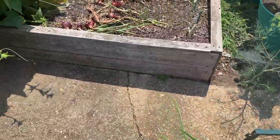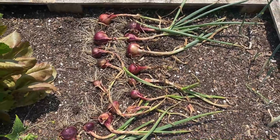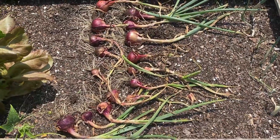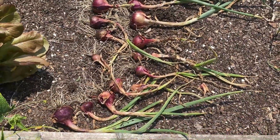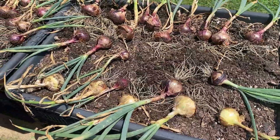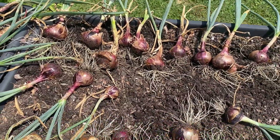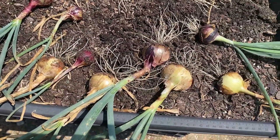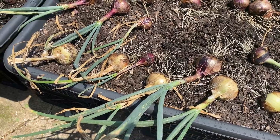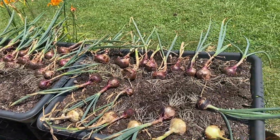Over here I have already harvested my red onions from this bed. This is the Southern Belle red onions that I got from Dixondale Farms. These are the same thing - Southern Belle from Dixondale. And these were Texas Legend that I had left from planting them out in the big garden. And so that's my red onion harvest.